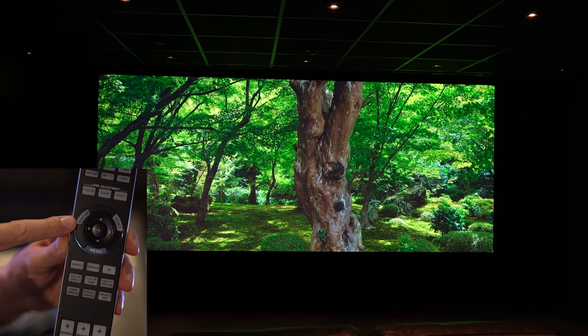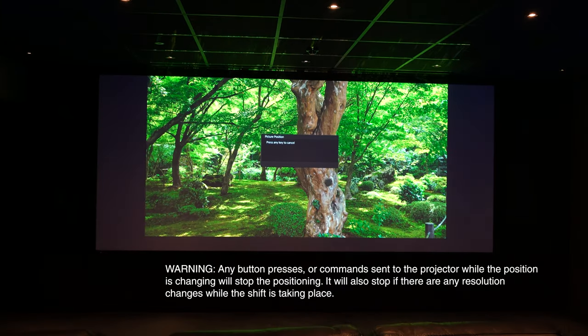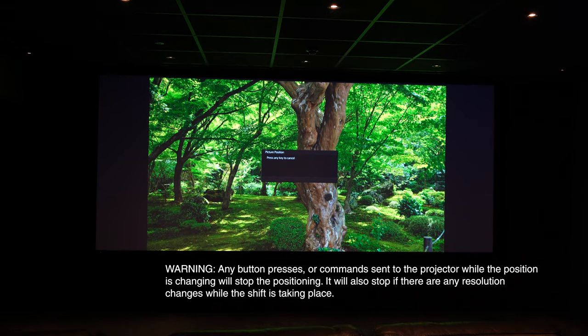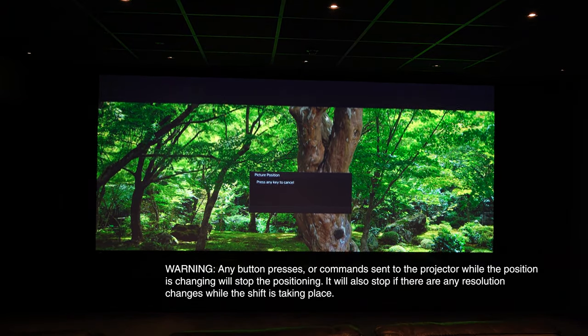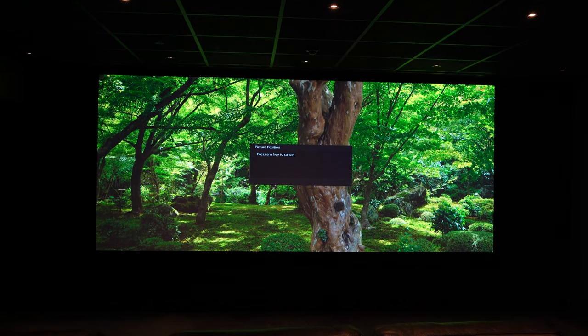Now let's check that it works. Hit the position button and choose the 1.85 to 1 aspect ratio — we see that position. Then check the 2.35 to 1 aspect ratio position. As we can see, the blanking has come on, it's filling the full width of the screen and there's nothing spilling off over the edges.